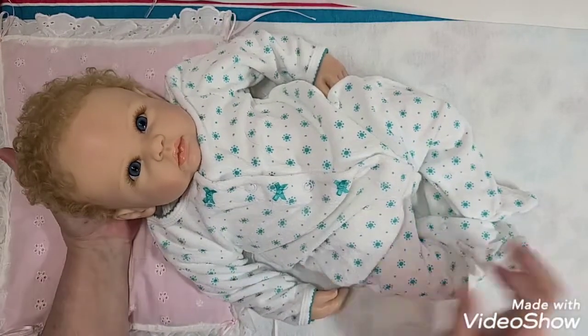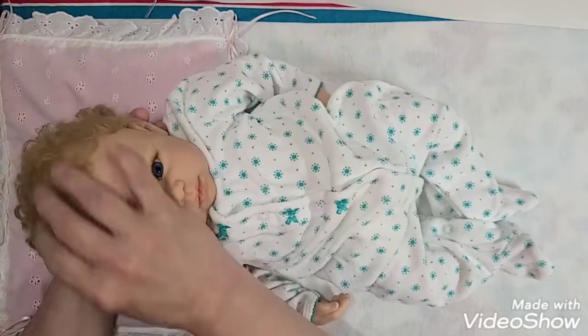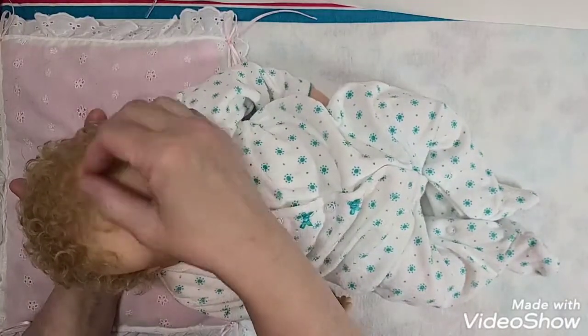She is a partial silicone, and she's so sweet. I love her little blonde curls.